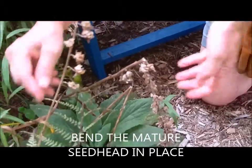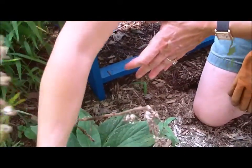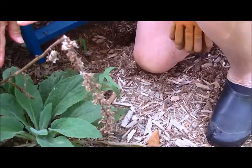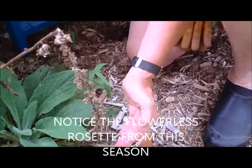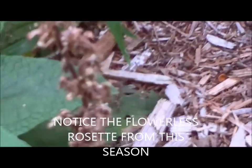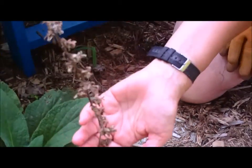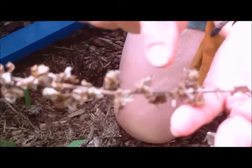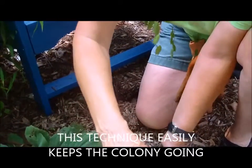I want to have the Digitalis next season in the same place. So what I do, rather than collect the seed, is I just bend the seed heads down in the garden in the same place, rather than go through all the trouble of collecting the seed and let the seeds plant themselves. This is the area that had the flowers on it last season — it's completely dried out now. The seeds were actually here where the flowers were, so I simply bend the flower stalk down and the seeds will plant themselves.